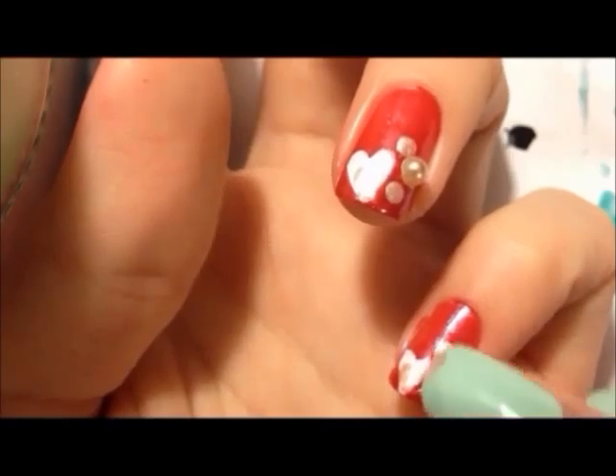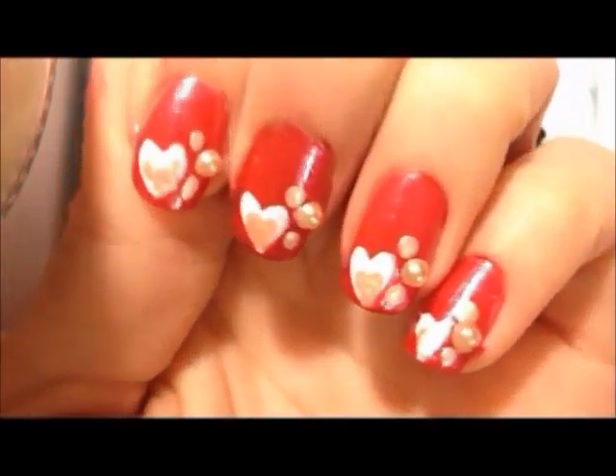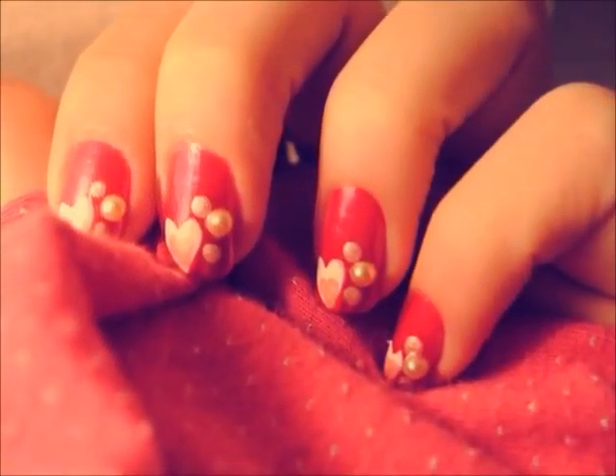Clean off any polish that's gotten on your fingers and finish with a top coat to keep your nails protected. And you're finished.